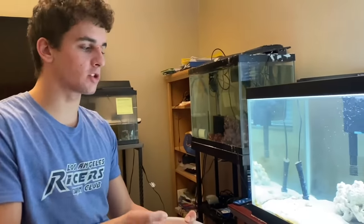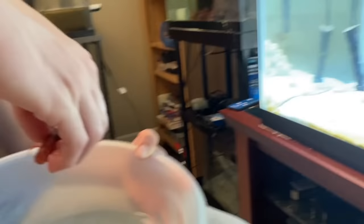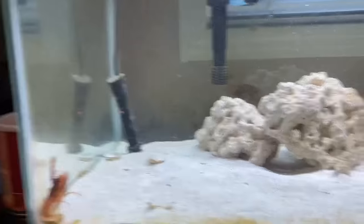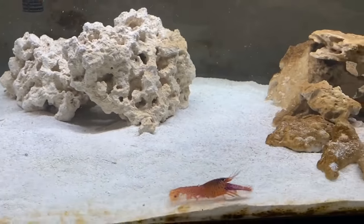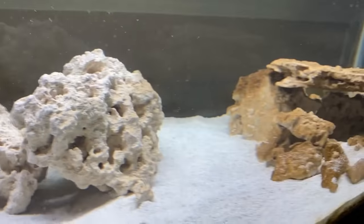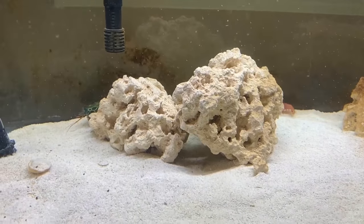So we're now gonna feed the mantis shrimp. I left the net downstairs though so I gotta pick this guy up by hand — the lobster. Okay guys, here we go — purple lobster in the tank now. My man is getting as far away as possible. The mantis is back there — oh, there he is — coming out this way.